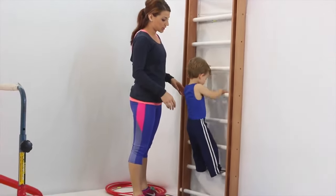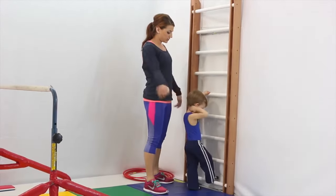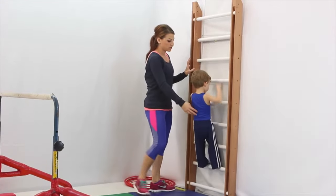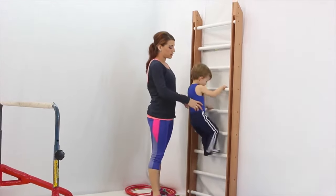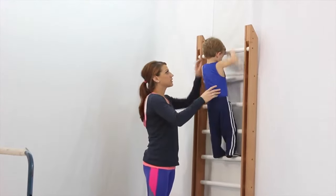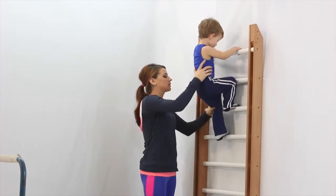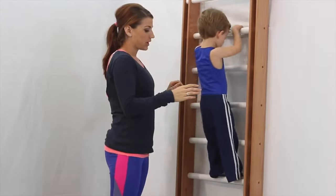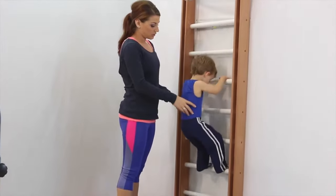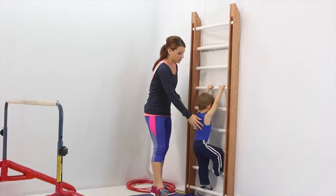Very good. Can we try that one more time? Can you climb all the way up? Ready? Shake out your arms, shake them out — and go! All the way up. Very good. Keep going, climb all the way up there. Touch that top bar. Let's climb all the way down, not too high. There you go. Make sure you move one at a time. Careful. Good.